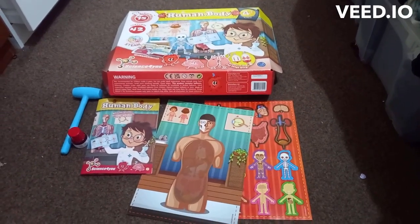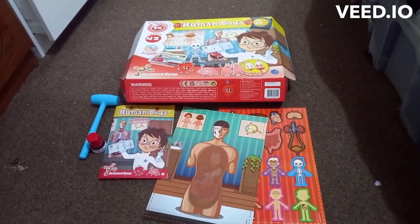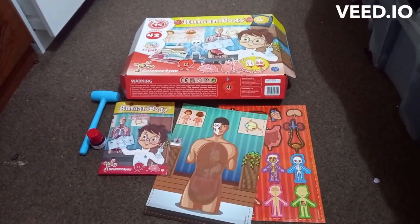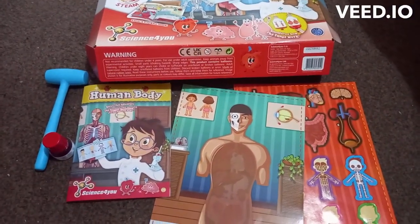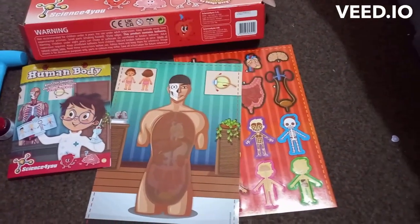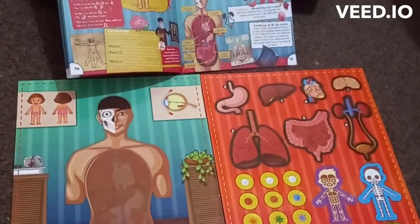Hello, welcome to my video. I'm going to be doing this human body and I'm going to show you what's out here, what we have. We have fake blood, a hammer and some constructions and a human body, and last but not only, some stickers. I'm going to put the organs in the right place.